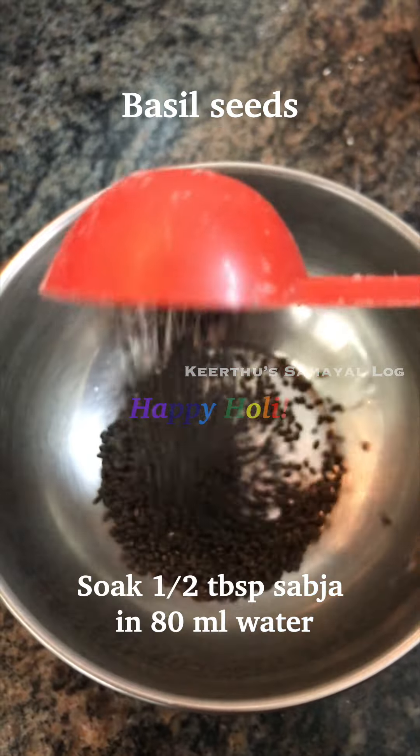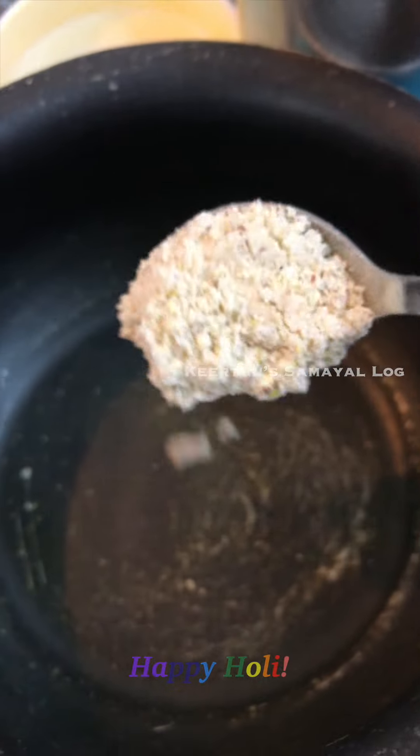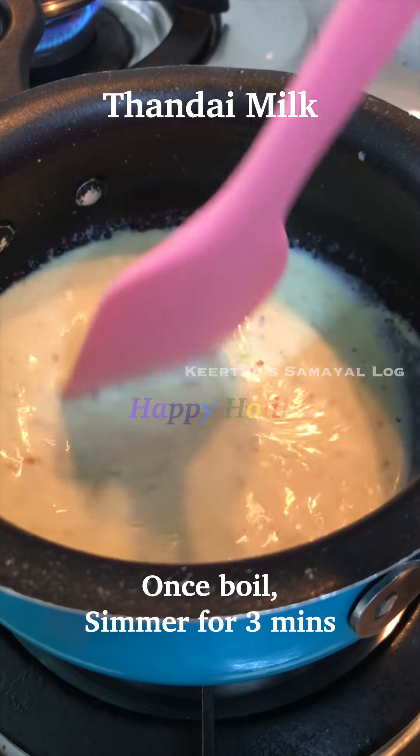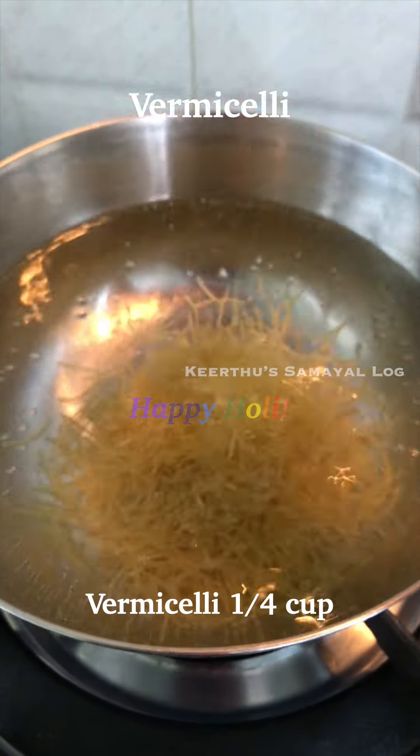Add rose syrup on the side. You can use a little bit of water in two layers. Next, put in the Thandai milk — add the water and the powder together and let it cook for 3–4 minutes.